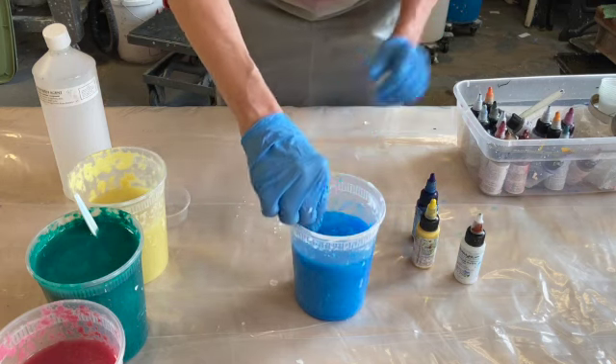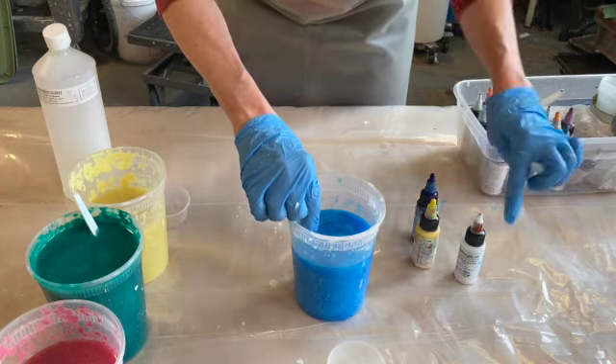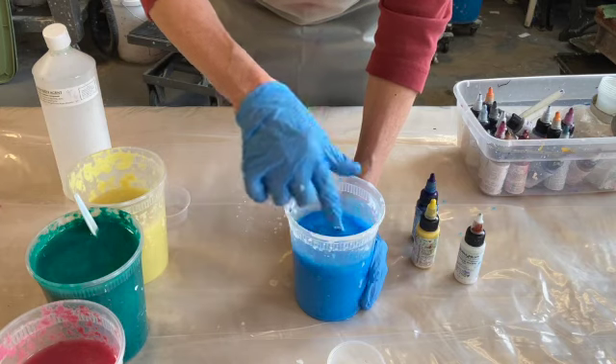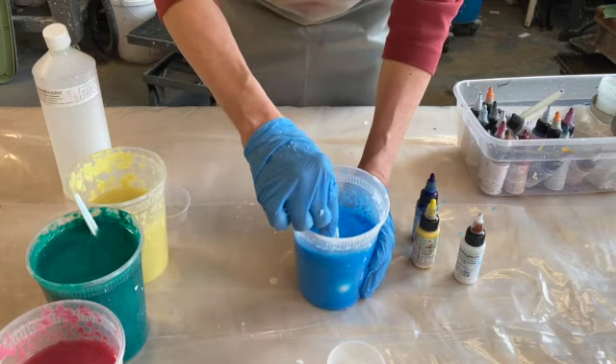I have these little cups. Sometimes I'll mix a color first, because you can mix pigments together, so I'll make my color and then pour it in. But today I'm just being pretty organic.